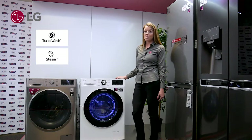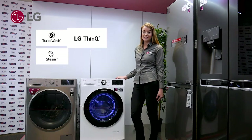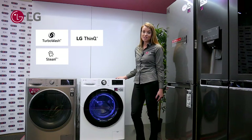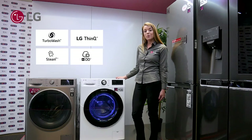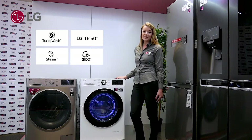It also has SmartThinQ compatibility. This is great if your customer has any LG appliances in their house, so you can connect your washing machine to your LG TV or to your LG refrigerator. Also, we have the great AIDD technology, where your washing machine does all the thinking for you for 18% better fabric care.